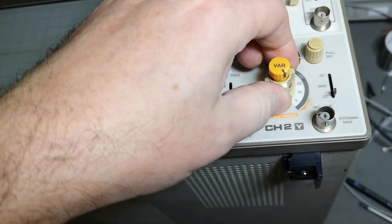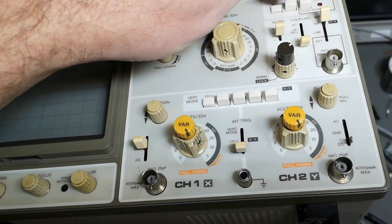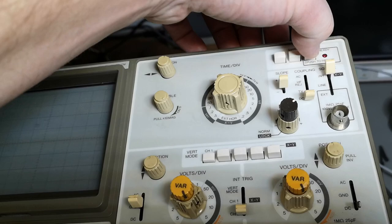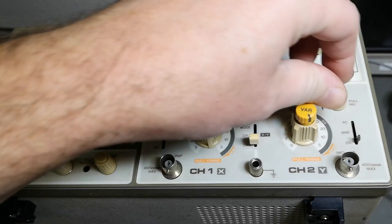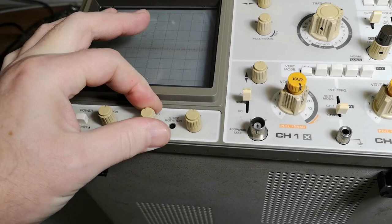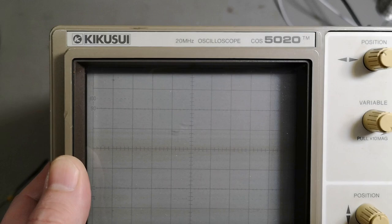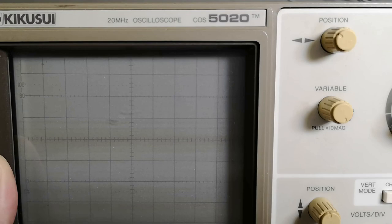I've been poking around with all the knobs and switches and it feels like everything is in quite good shape for its age. You can hear really good clicks and the buttons feel really clean and good - you know it's from a non-smoker. Everything moves really really well, which is a surprise. This is a Kikusui - oh, that's impossible to say - 20 megahertz oscilloscope, and the type is COS5020.